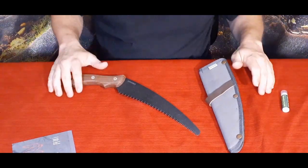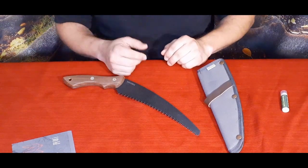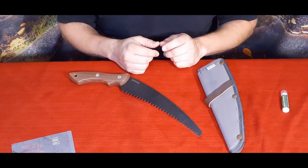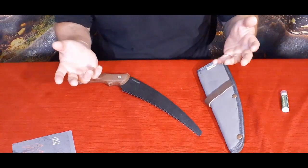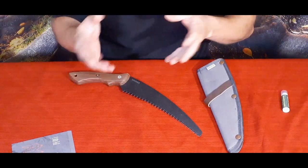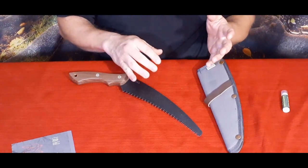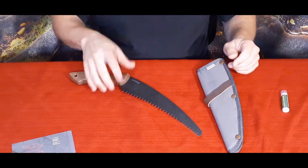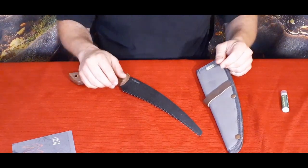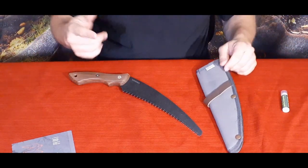Alright guys, if you want to check this out or any of the other items from Bespoke Post, go ahead down to the description below — I do have a link down there. If you haven't gotten anything from them before and you want to get a box, use that link to get twenty dollars off your first box — taking it from about fifty dollars, give or take. They do charge shipping or tax depending on your state. Don't forget to check out the social media and the PayPal link if you want to help out the channel. That'll do it for me today — this is Cougar with the World of Me. Have a good day and I'll see you later!